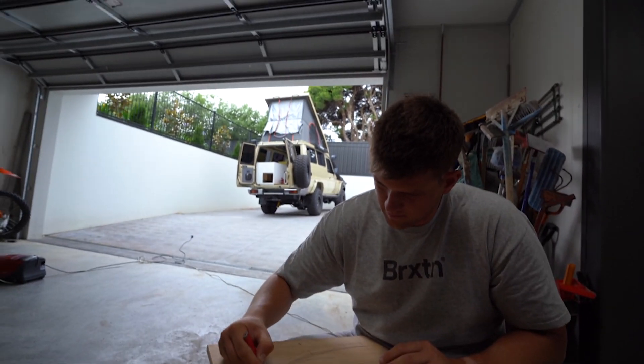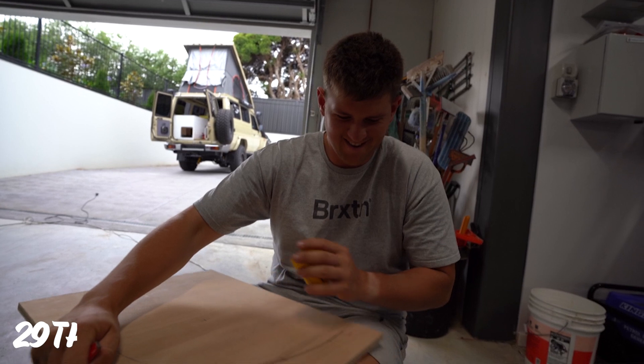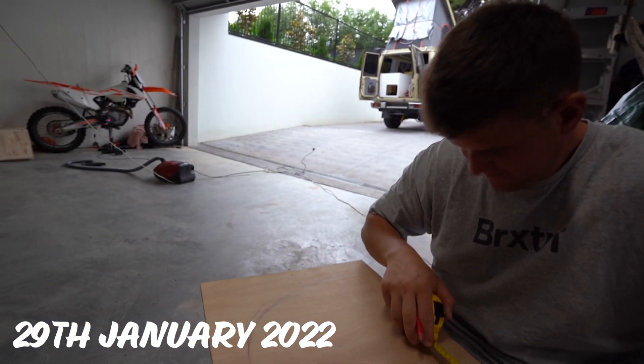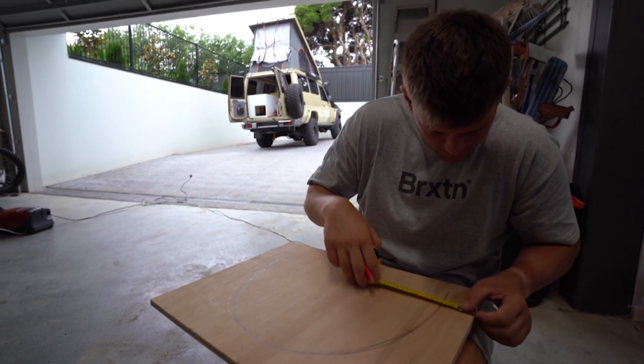So we've neglected the trippy, working on the trippy for a while, haven't we? Yep. So we're back to it today and we are making our pantry door. The pantry door. Yeah.